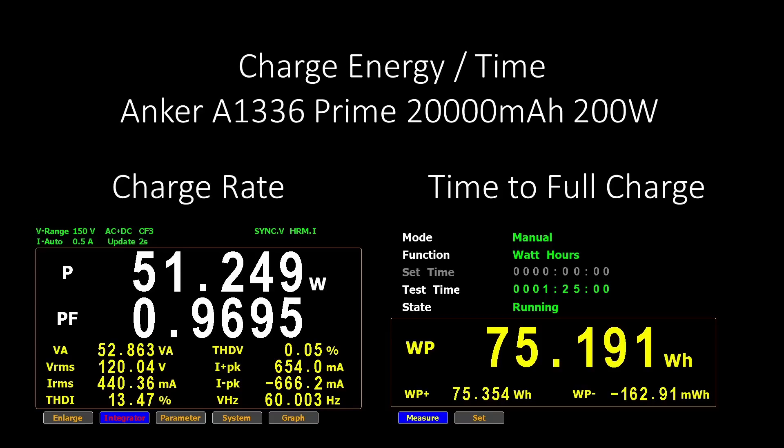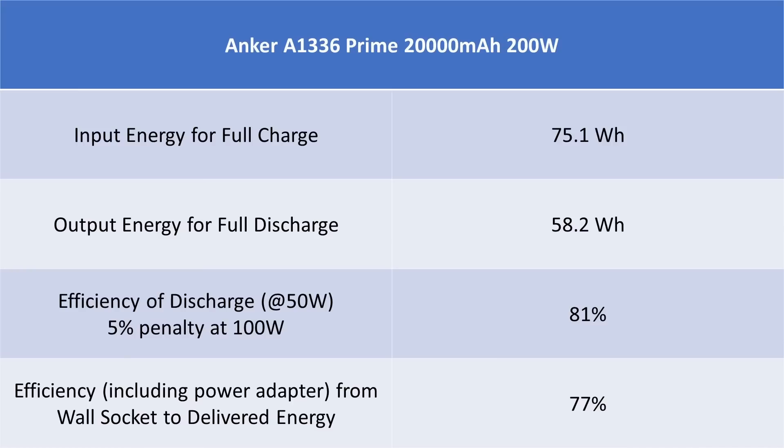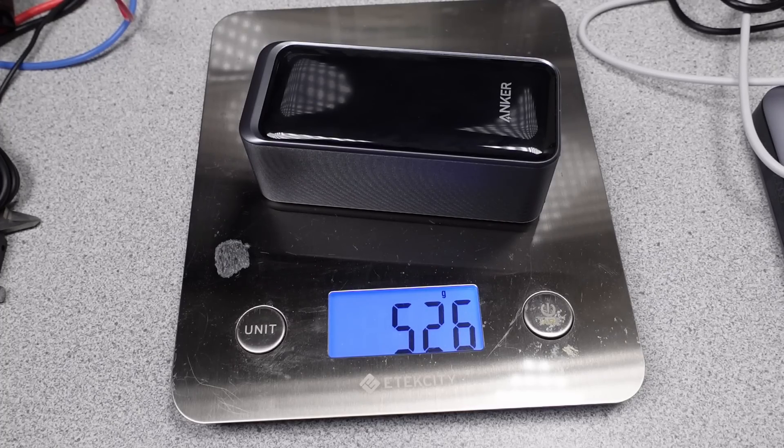The power bank was not bad in terms of efficiency for both charging and discharging cycles. The battery is probably a little under the claimed capacity for the weight, which is kind of sad. Overall, this isn't a class-leading device for efficiency — the ZMI is that — but it is very high on the scale, among the best. It delivers a reasonable amount of energy to the output at 50W. If you discharge at 100W, it has a 5% efficiency reduction and requires a resting period from overheating. At 200W, forget it — it runs for a few minutes and shuts off.